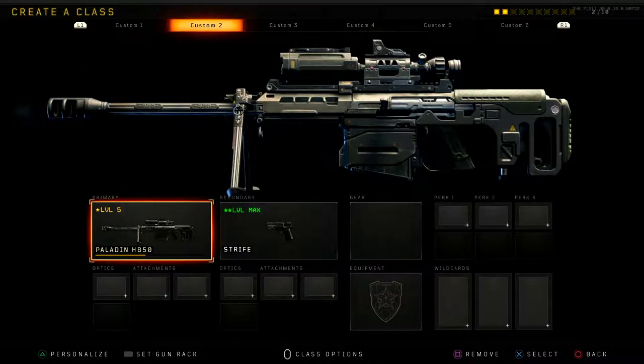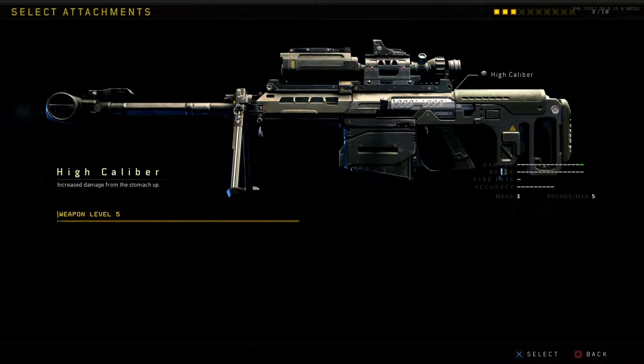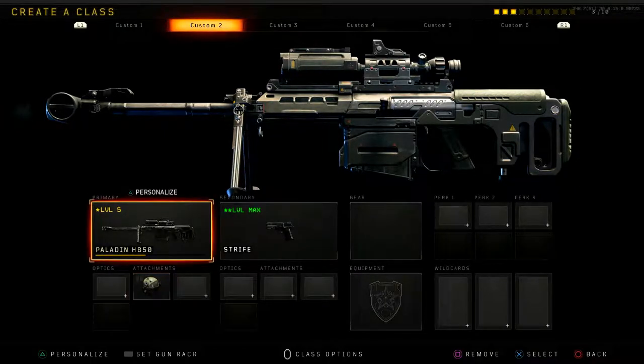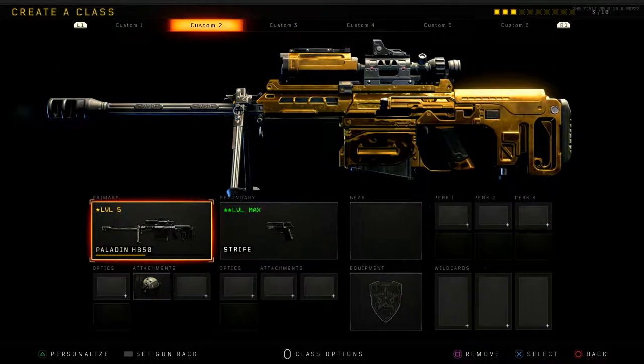Let's make our class. With the Paladin HB-50, we noticed a lot of hit markers, so the first thing we're going to do is throw on High Caliber, which is going to increase the damage from the stomach up. On snipers it has a different effect compared to ARs. We might just rock High Caliber only because I really want to rock the stiletto and see where that goes.